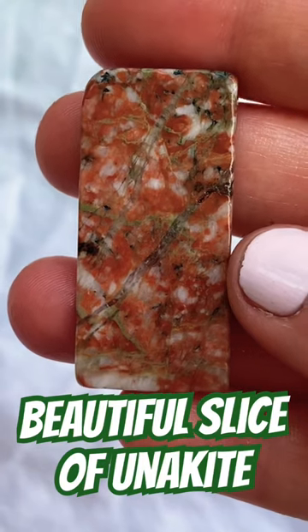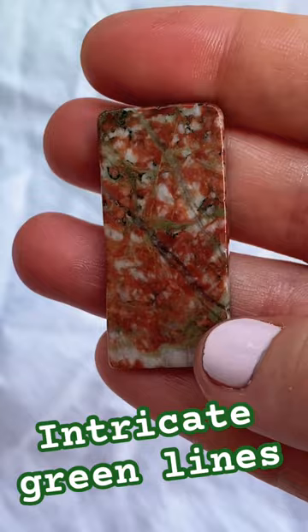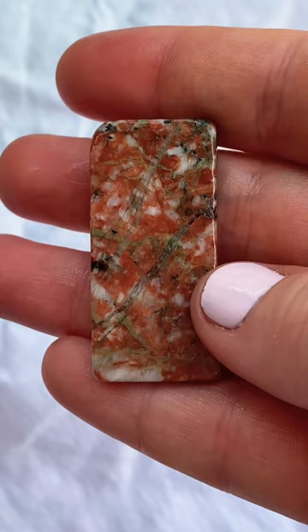Look at this beautiful slab of unakite — I cut this one on my lapidary saw. It's got some mineral oil on it right now, that's why it's shiny, but look at the intricate green lines on this thing. I think this needs to be made into a pendant, but what do you think? I love unakite, isn't it such a magical looking stone? Oh, what should I make?